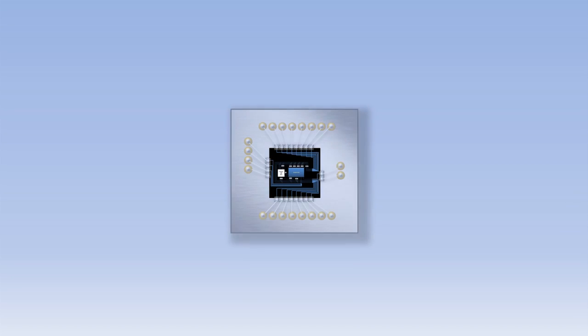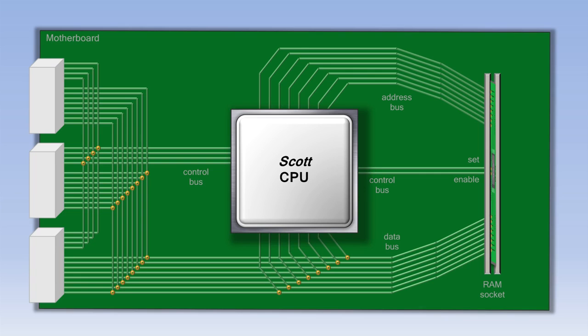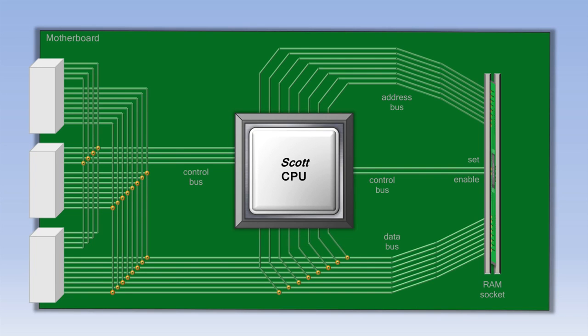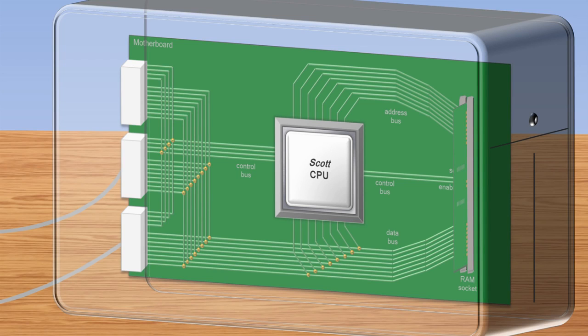Let's zoom back out to see the rest of the chip, and we'll put the cover back on the CPU and put it back in the motherboard. Using the ports on the left, we can plug in the cables that connect our monitor and keyboard. Each of these ports has an address, and that port address is what the CPU uses with an in or an out instruction. That port address is sent using the data bus, since the address bus in this computer is only used for RAM.